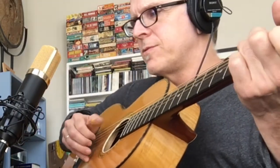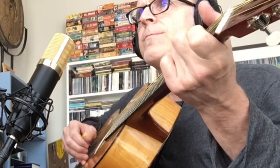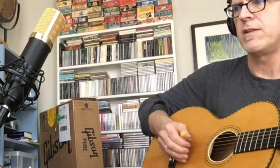Now, right in front of the sound hole — I'm sure this will be too close. And then about the 12th fret. And then if I go back, that's about 2 feet from the guitar.